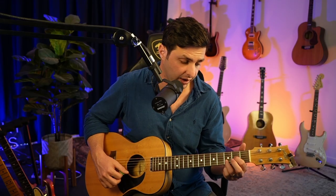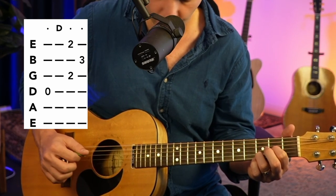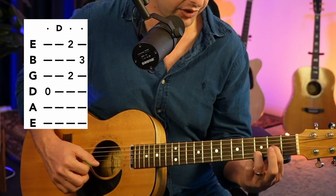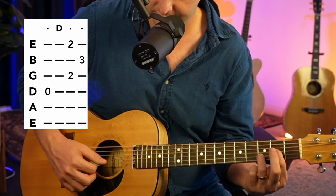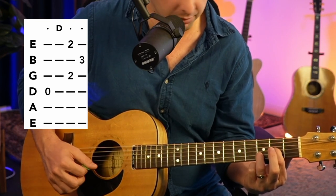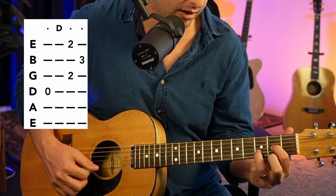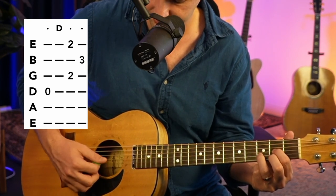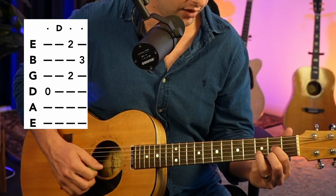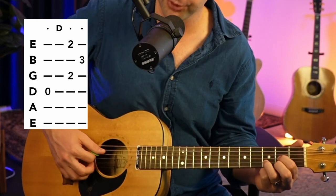The last chord we're going to play is the D chord, which you already know how to do most of. Open D string, first finger on the second fret G string, and your third finger on the third fret B string. And now here we're going to add one more note — our second finger on the second fret E string. So you've got like a little triangle, it's pretty cool. And then you just strum from the fourth string.